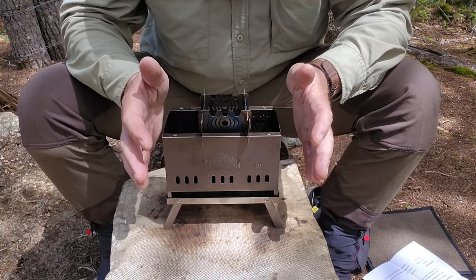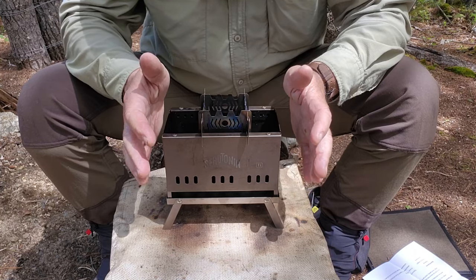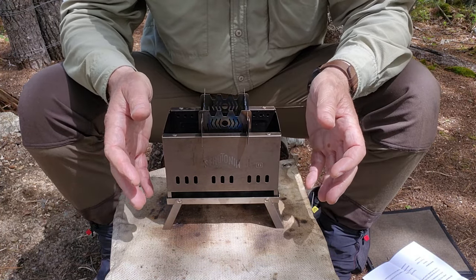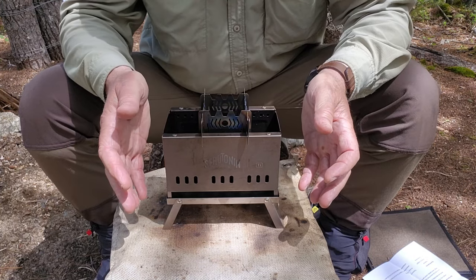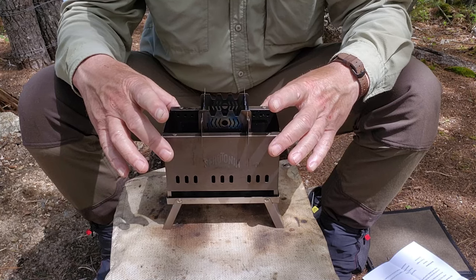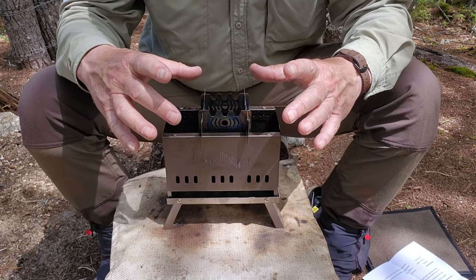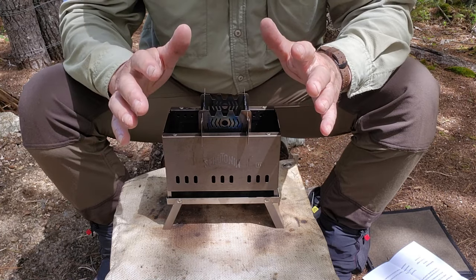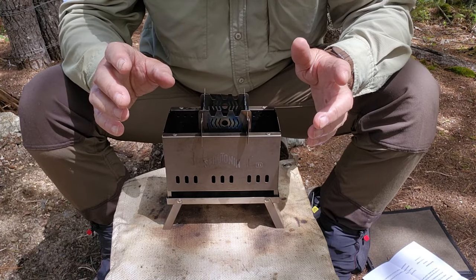When the Firefly Mini Stove arrived from Serotonin Outdoors, I took it out, put it together, and I was struck about how similar it was to the original stove that I reviewed. And there's a good reason for it — it hasn't changed. It's the same stove. There's nothing different about the stove itself. It is the accessories that have changed. They've been modified, updated, and now they're much more functional, as I'll show you in a few minutes.